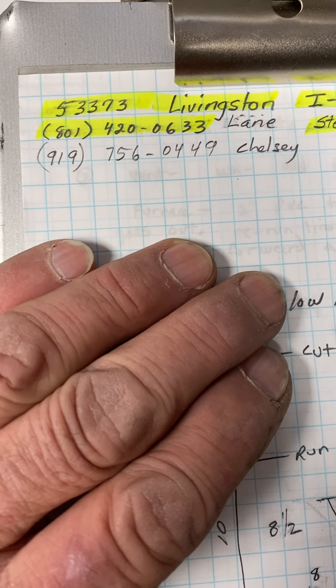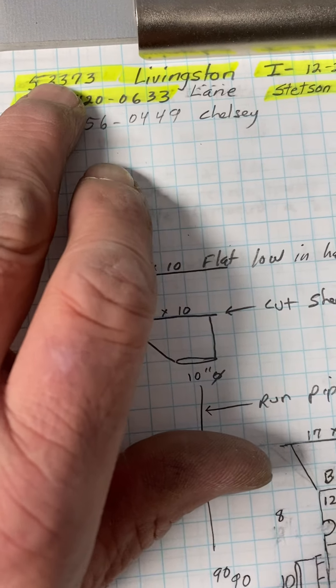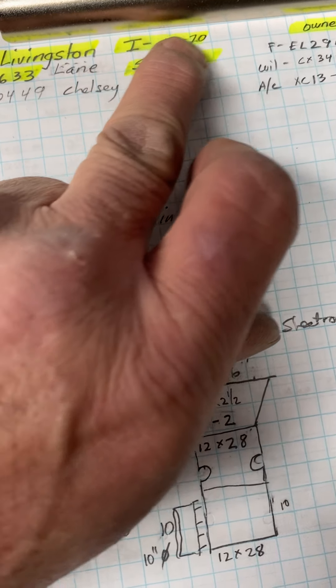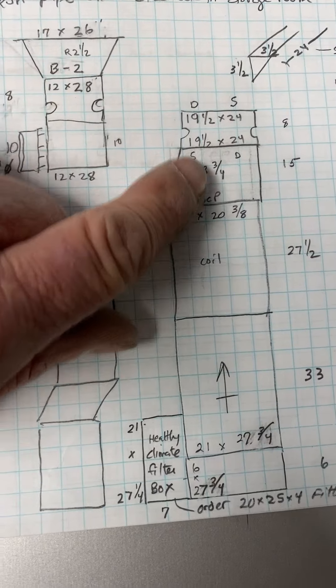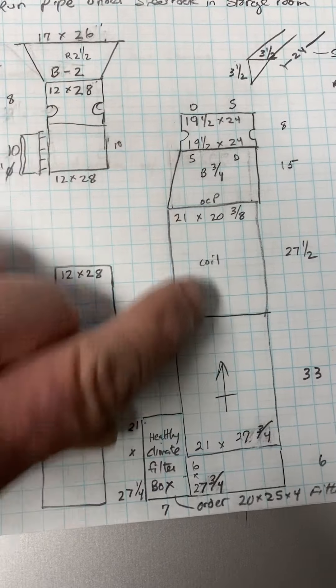This is the Livingston job, number 53373, install on 12/20 by Stetson. We're installing a furnace, coil, and AC. I'll show you in the garage.